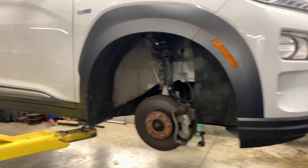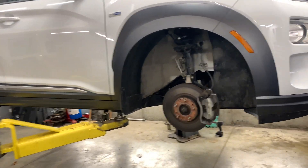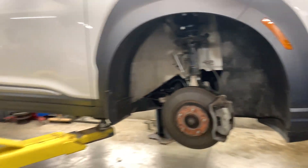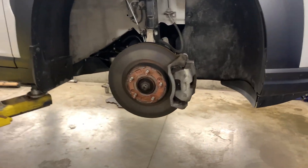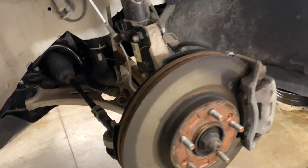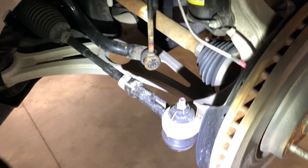Here we have the 2020 Kona Electric, just doing the summer tire swap from winter — you get a lot more range. I got a lot of requests for a better video of the underside, and this is actually with the tires off because I'm doing them right now, so we'll get a better look at the steering components. We're at the front right of the car — there's the strut.